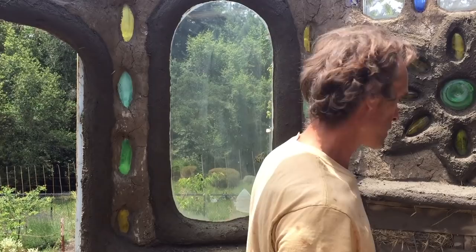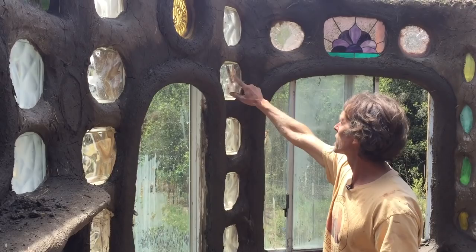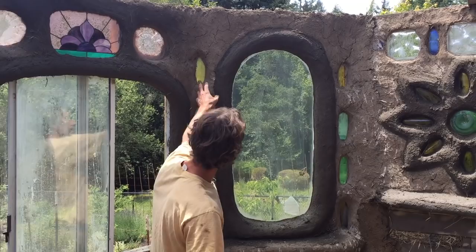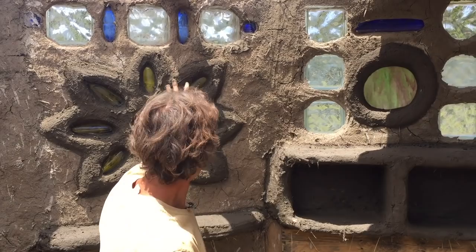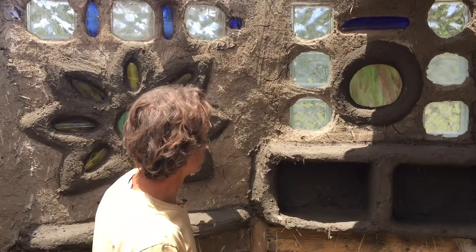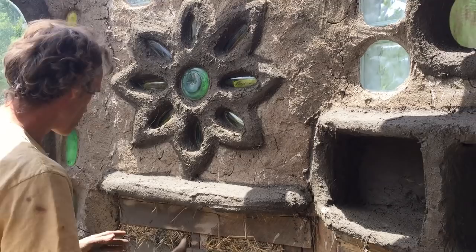Coming inside — the acoustics are much better in here. You can see the process: I've been working the last couple of days putting the cob mix over all the windows, adding glass blocks and stained glass and bottles. I often put LED lights inside the bottles — a nice effect. I call it 'bottle star galacticob.' These are just wooden shelves — instead of a cubby, I call it a 'cobby.' I think every school should have little cobbies for the kids.